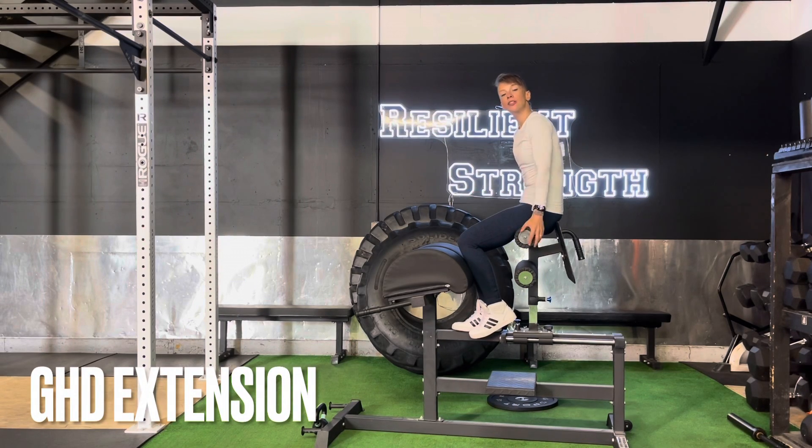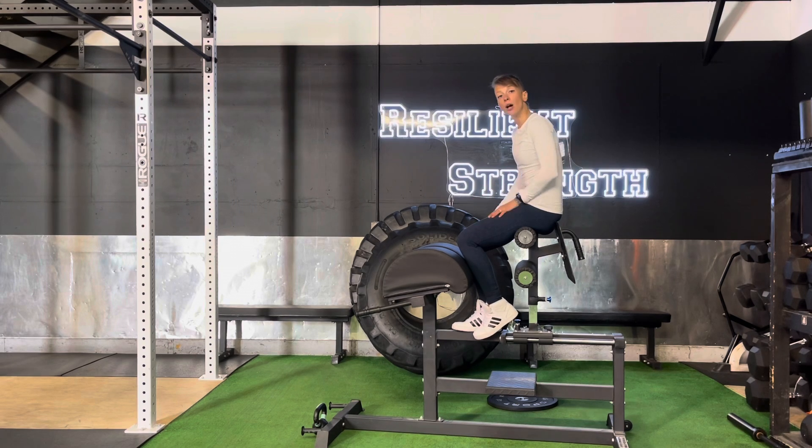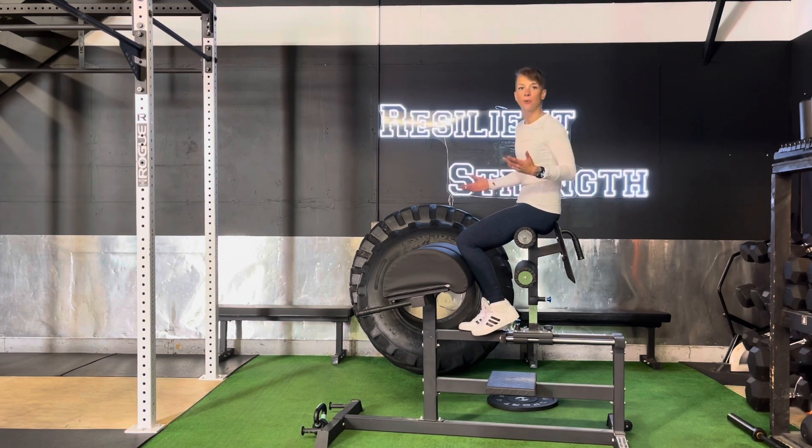For GHD extensions, we want to make sure that the GHD fits you right. You're going to know this because when you come forward, if your quads are just absolutely screaming, that's wrong. So you're going to want to bring the GHD in or out. For this one, we've got a little lock on the back and a little blue pull tab in front so that you can easily slide in and out depending on your height, limb size, whatever.